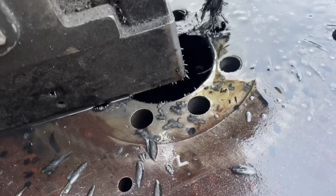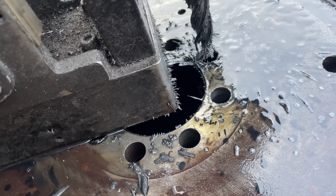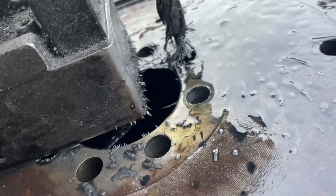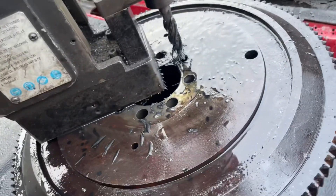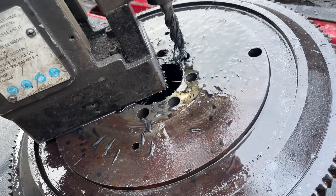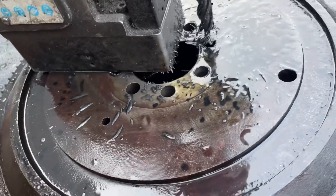When you switch the magnets on on this mag drill, watch the iron filings — boom. On, off, on, off. It's like some Terminator stuff going on there.